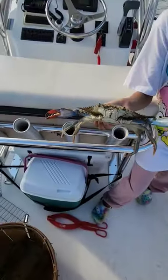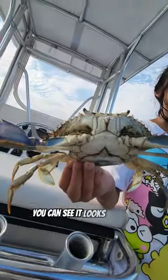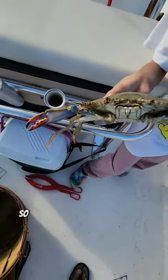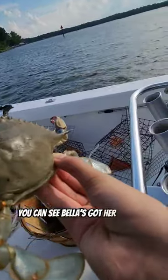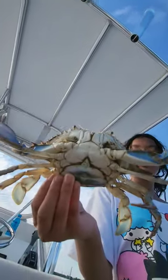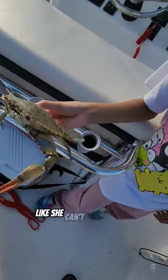Alright guys, so I've got Bella here. I showed her how to hold a crab. This is a female crab. You can see it looks like the monument — it's got a little dill with a point on it. And she's got orange claws. So the way you hold them is on this back knuckle. You can see Bella's got her thumb on the back knuckle and then a little bit on the bottom right there. And she can't get you because she can't really reach underneath.